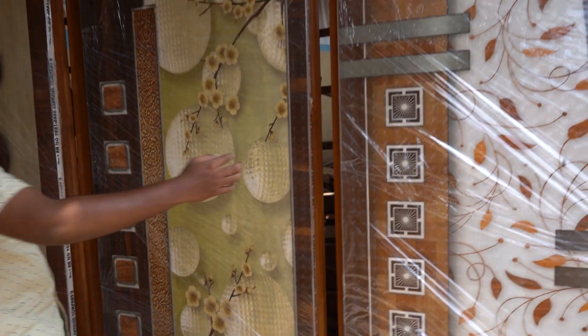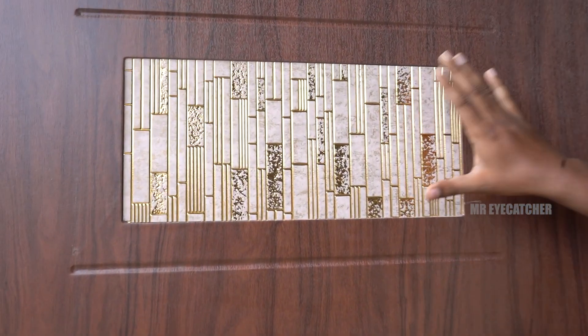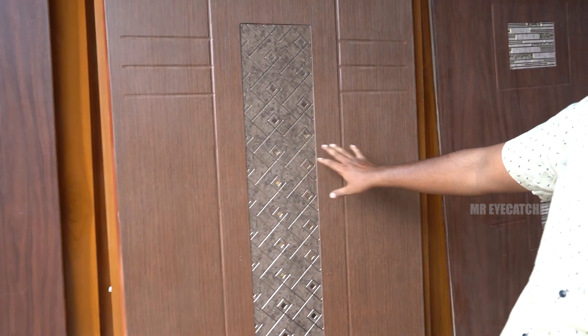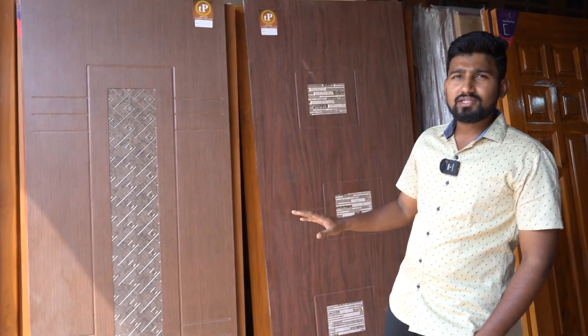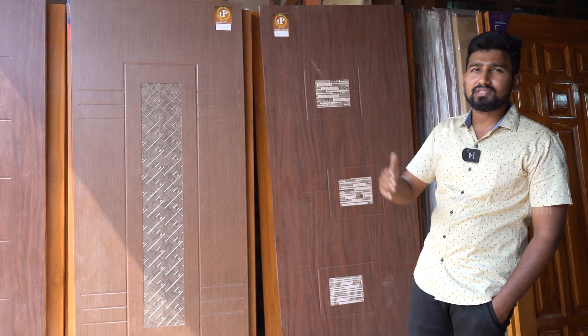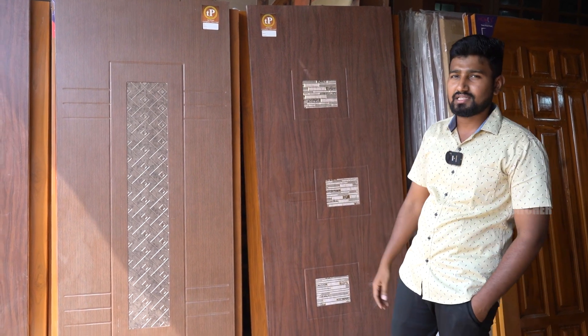Now we have charcoal doors. In the Plus door, we have U-Bit routing and a charcoal finish. The size is 81×33 in standard and non-standard sizes. The price of charcoal doors is 4,200. There are N number of designs available with color foil versions or sheet line options — thickness is 30mm. We supply wholesale and retail all over Tamil Nadu in standard sizes, with extra time for non-standard.